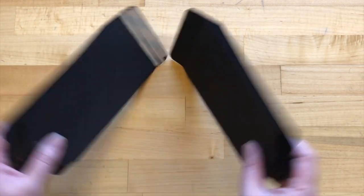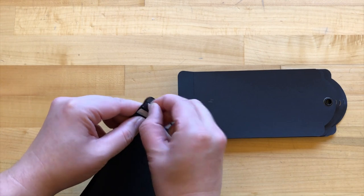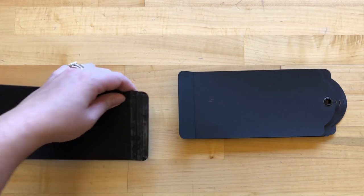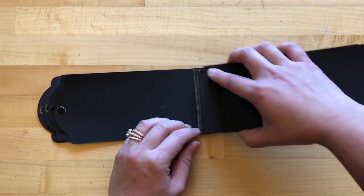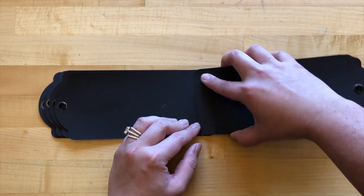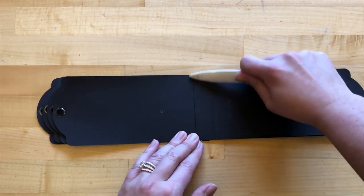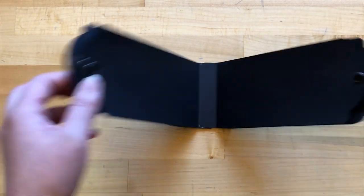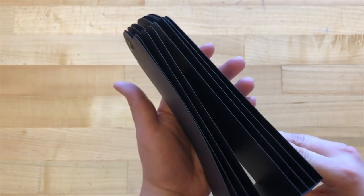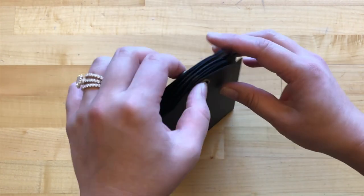Step nine: we are going to be adhering tags five to tags four, completing this album. I have my grommet side down on both. I'm just going to adhere the bottom of the one-inch part of tag five to the bottom of the one-inch part on tag four, and burnish that down. In the end you'll have a nice tag structure, and once we add that binding ring to the top it will have a really nice look.